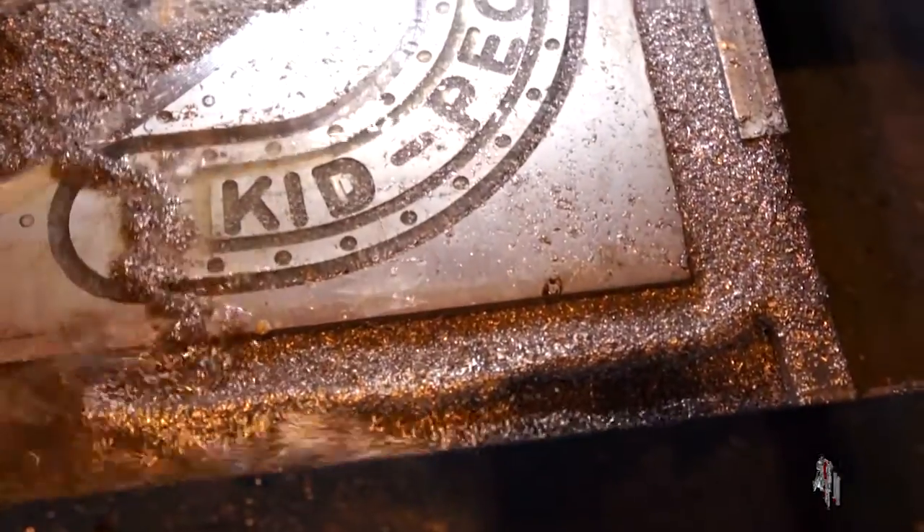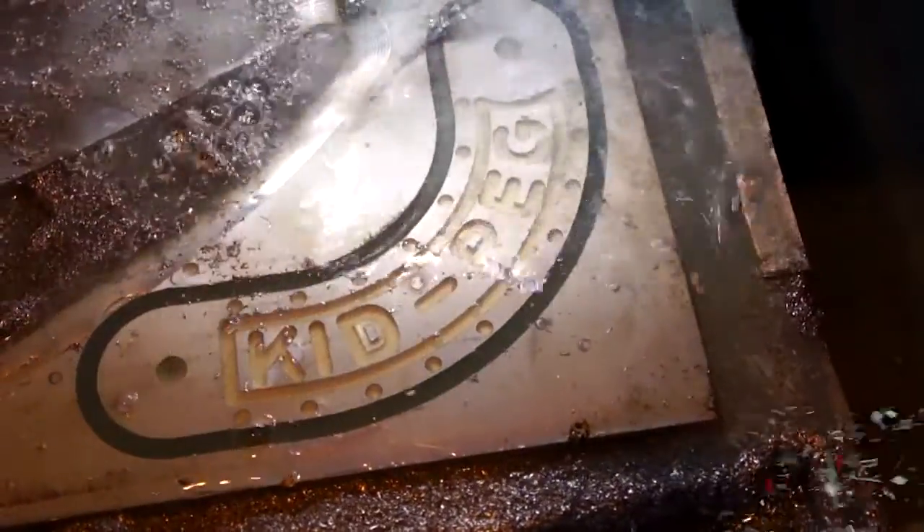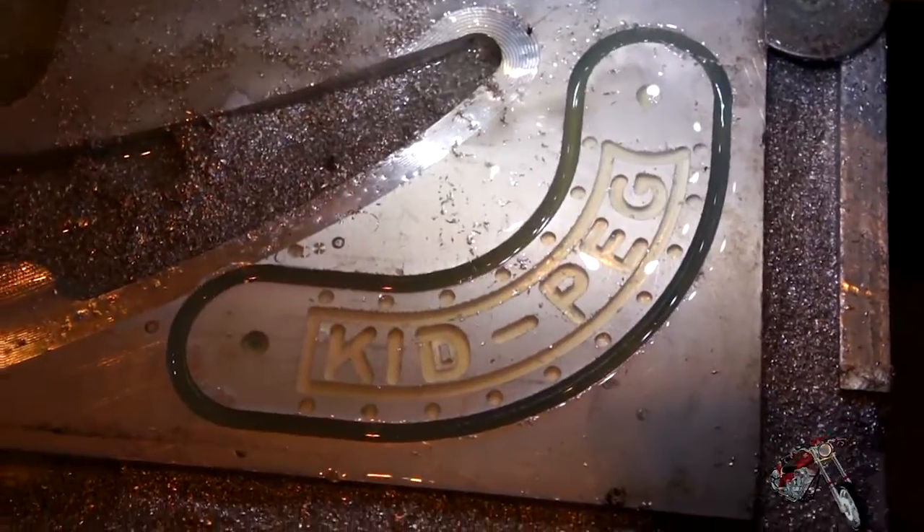To machine this part it took me just about an hour. I rinsed it to remove all the aluminum chips and we can bring the piece to the shop for the finishing touches.